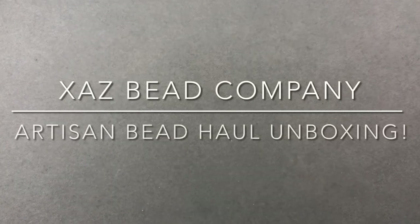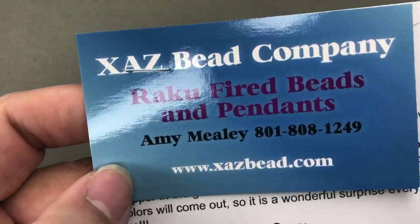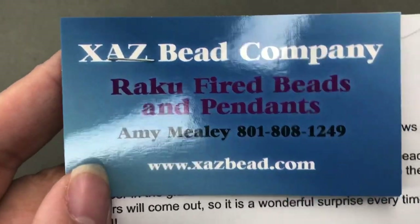Hey there, it's Brittany. I'm back with an unboxing video. If you're a member of my Facebook group, you might have seen that I received two orders on the same day from some of my favorite ceramic artists. This unboxing is going to be for XAZ Beads, or XAZ Bead Company, by Amy Mealy. I'll also include her Facebook group in the link below.